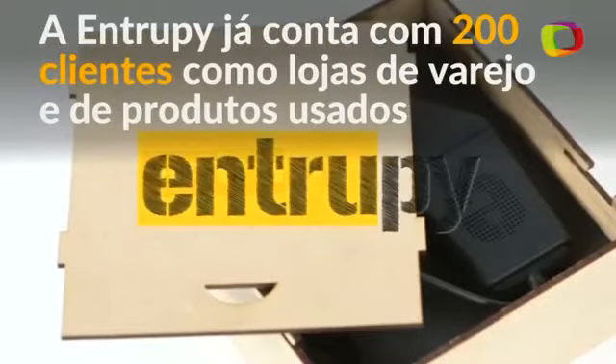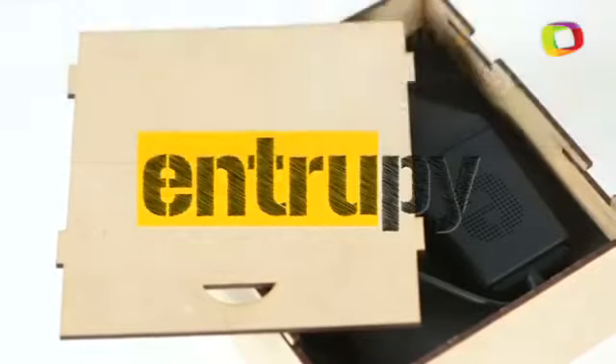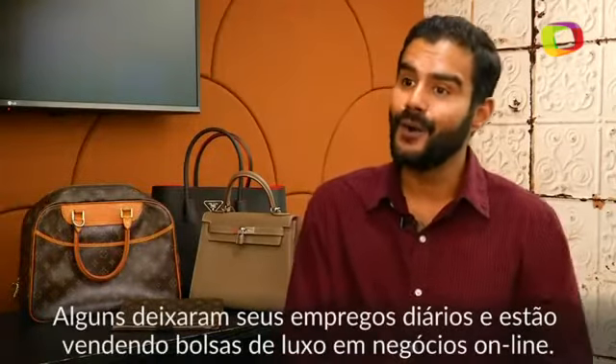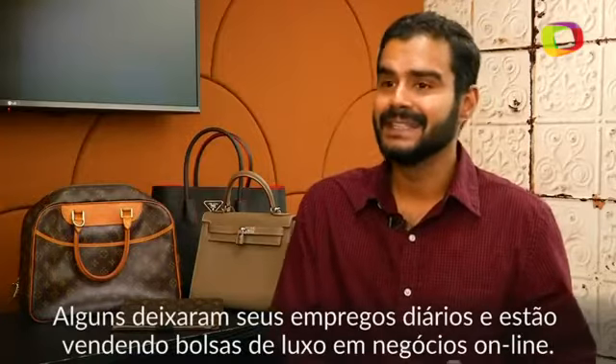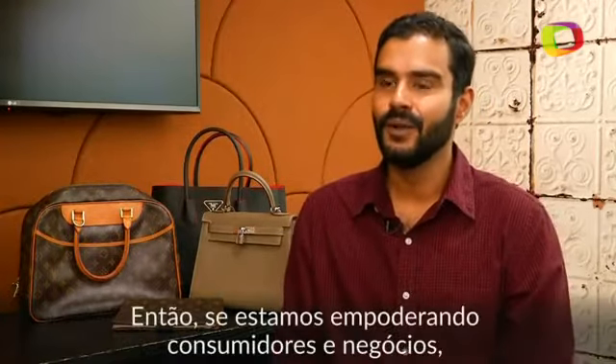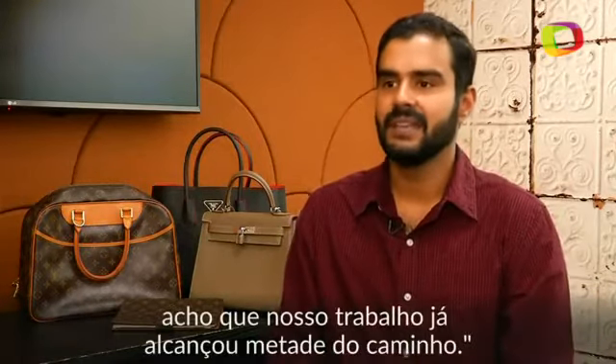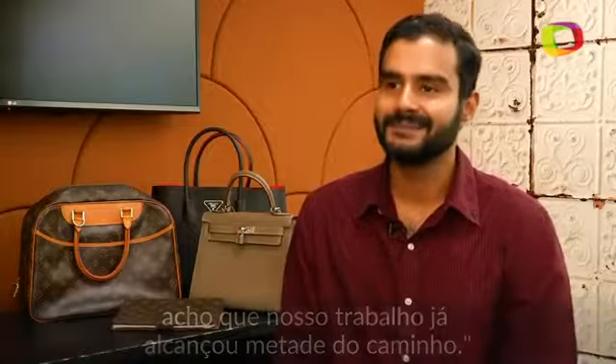Welcome to Entrupy. Today we're going to show you how some of our customers see their business grow 50 to 60 percent. Some of our customers have quit their day jobs and are now selling luxury handbags online as a business. So if we're empowering consumers and businesses, I think our job is at least halfway there.